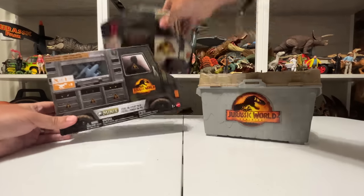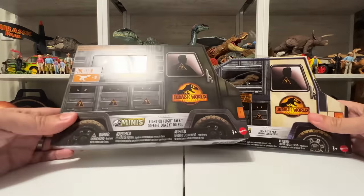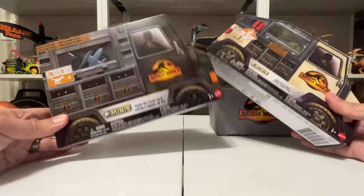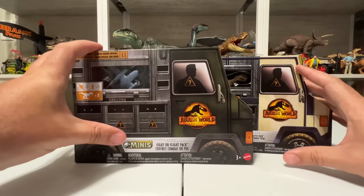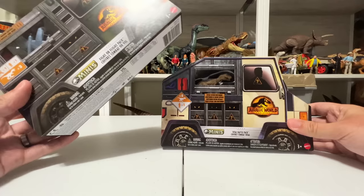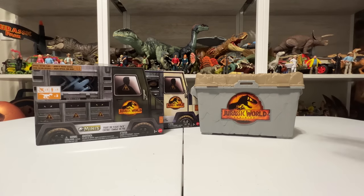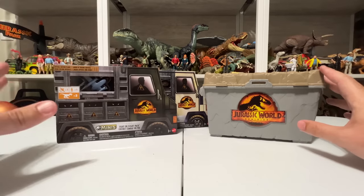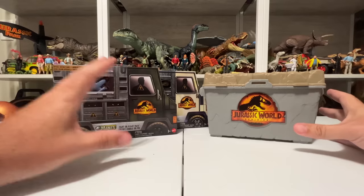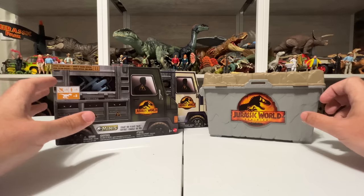I also have these little multi-packs: the Fight or Flight pack as well as the Total Battle Pack to open up. These look familiar — they're the same kind of deal as wave one where they put all the minis in cool packaging that looks like different vehicles, which is fun. All new figures you haven't seen before, and we'll do some comparisons with the other minis too, because there are going to be some repaints. Let's go ahead and get started!